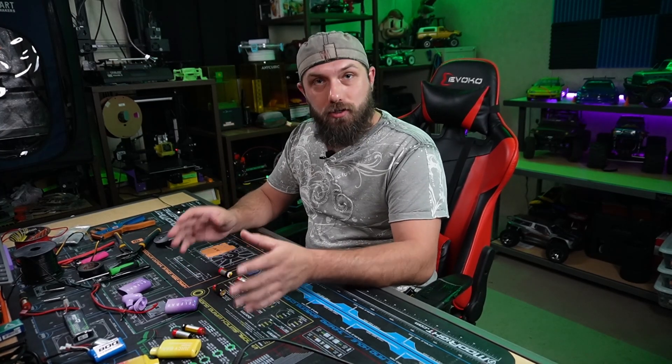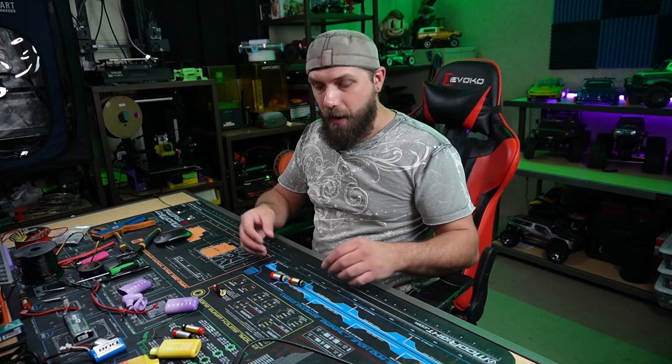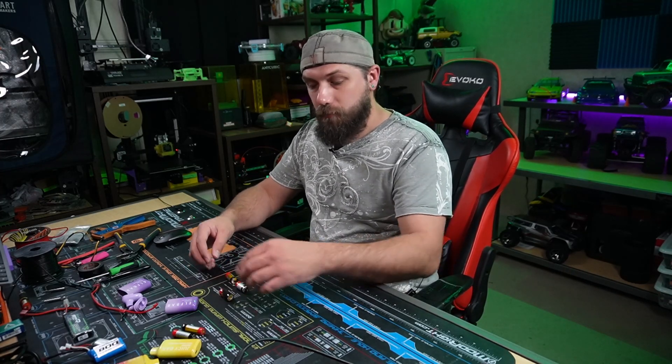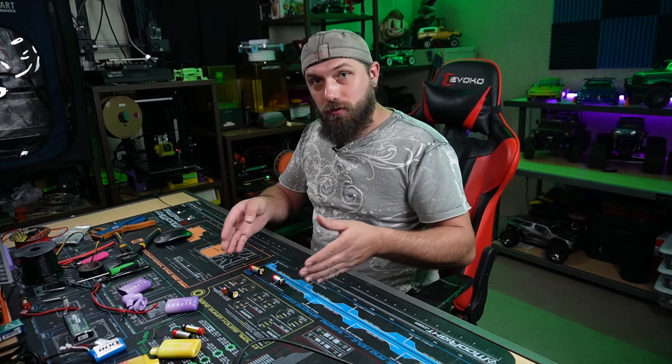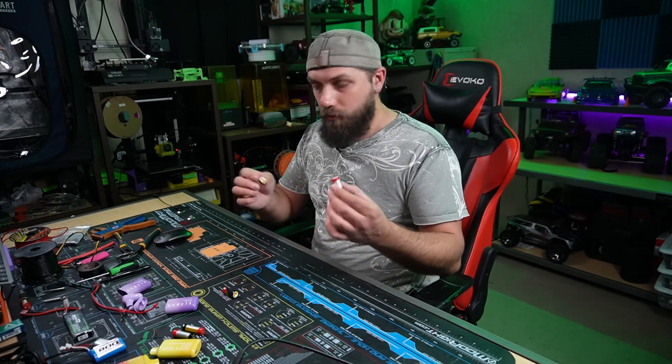If you already know about batteries and how they hook up in series and parallel, you'll be wondering why I'm using four. That's because if I only hook two batteries together in series — meaning my positive hooked to my negative — that will give me 7.4 volts for a 2S battery, but it's only going to keep it at 650 milliamps. So if I take four of them, hook two up in series, the other two in series, and then hook them into parallel, it increases my milliamps from 650 to 1,300 milliamps.